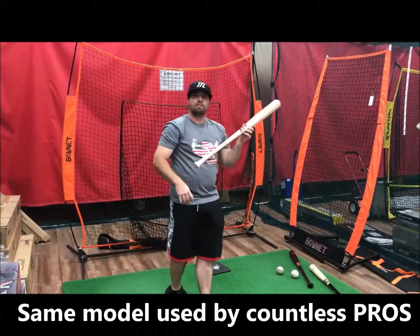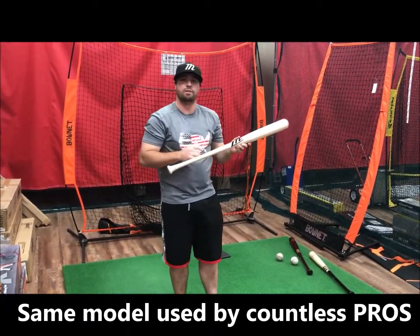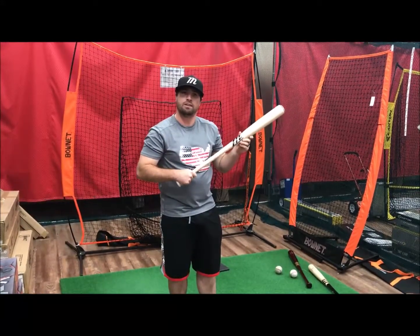I love this bat — more traditional type of knob, which I prefer — and then an unloaded feel. Come try yours today and see if you like it.